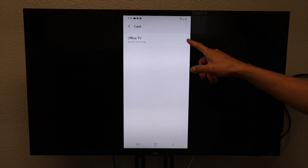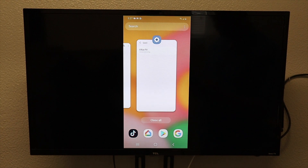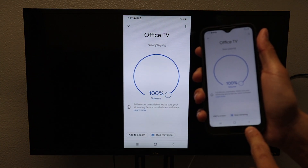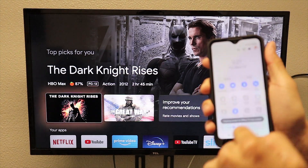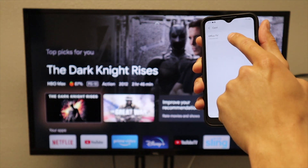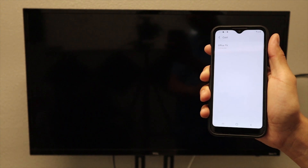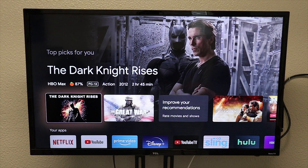You can see that right now we are connected to our Office TV and we are screen mirroring. Now I am going to click stop mirroring, go home, swipe down, and hit the cast icon. We are going to click on Office TV, hit start now, and you see that we have successfully used that cast icon. Now even if we add the cast option to our phone, we are still going to need a Chromecast.